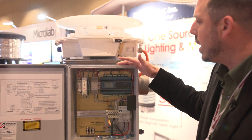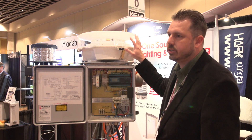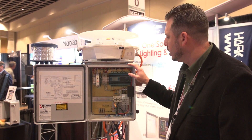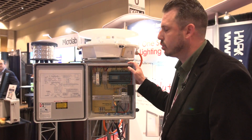This control box right here actually runs your whole system, whether you have a single beacon installation or a triple beacon installation. The controller will operate both systems, so you don't have to have a different controller.